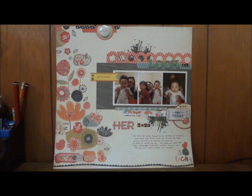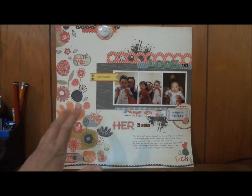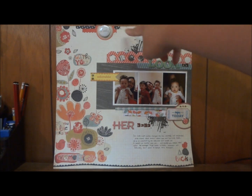About the layout — the base for this page, everything here mainly, is from the pattern paper from the Coco Daisy kit that I received for the month of May. This paper over here is by Prima. When I saw this one I just fell in love with it — the design is just beautiful. I didn't use any cardstock on this one; basically all the pattern paper is from the kit. I used washi tape over here and on top over here too.